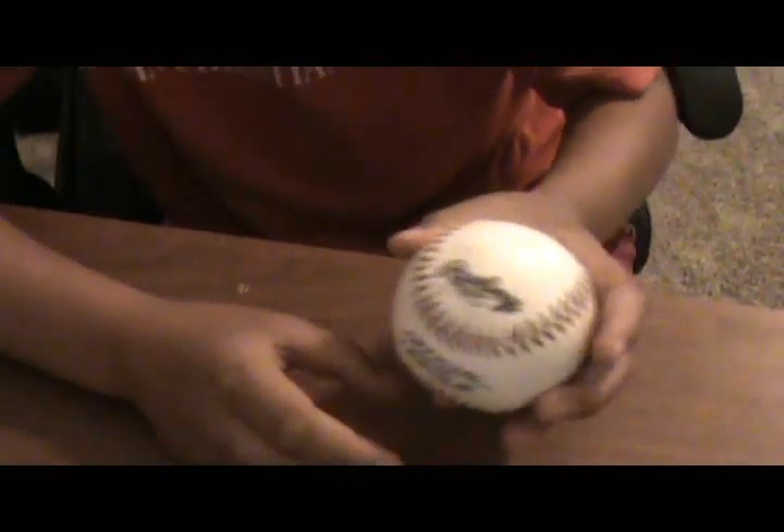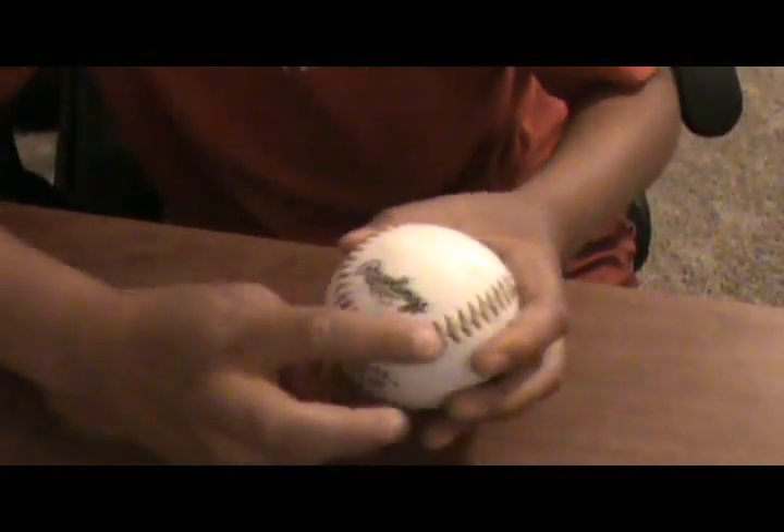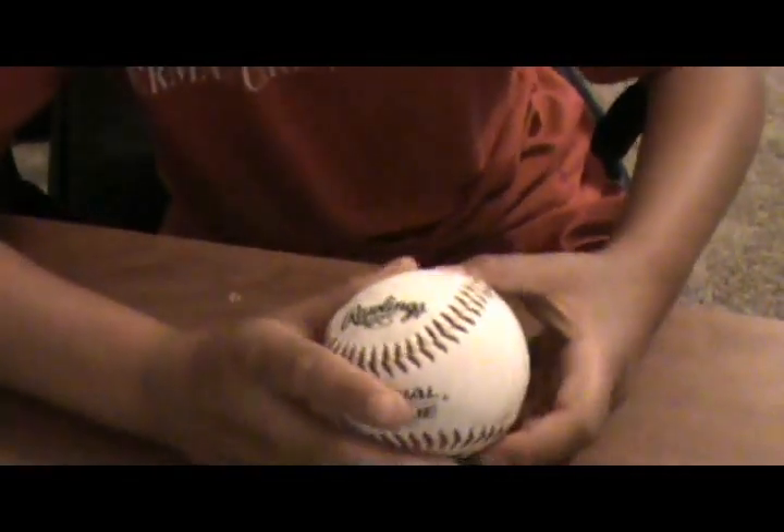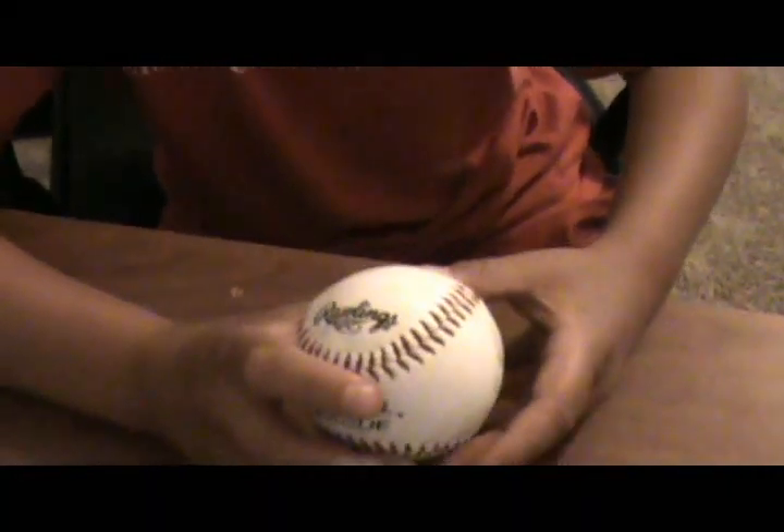Then there is a curveball. Right here on this little line, put your two fingers right here. When you're throwing, you twist the ball, and if you do it correctly, the ball will go and start going lower.